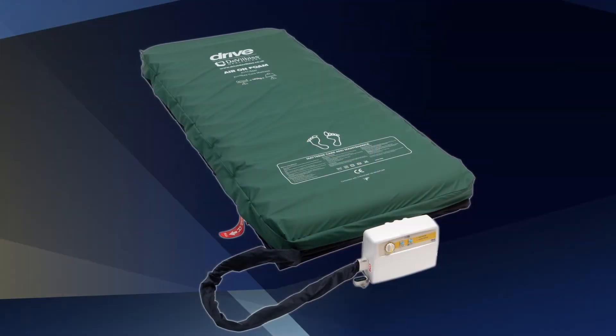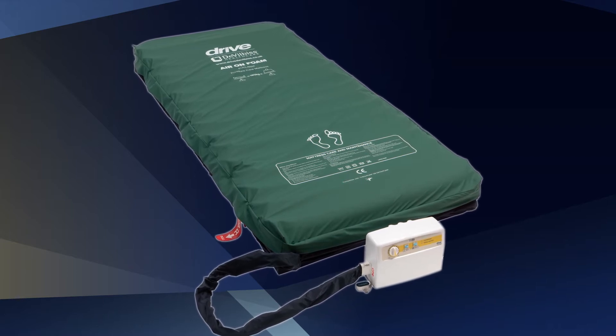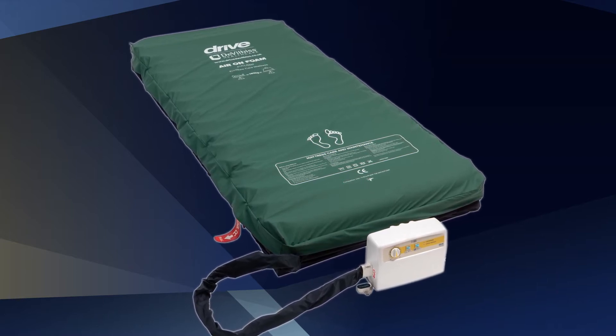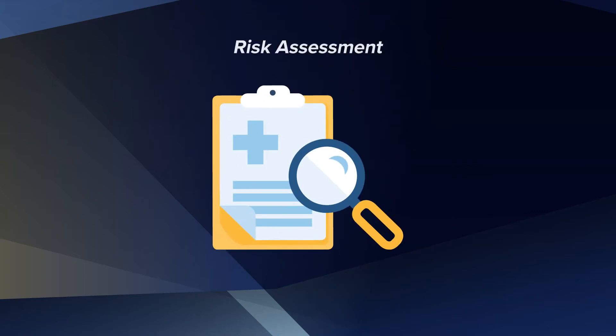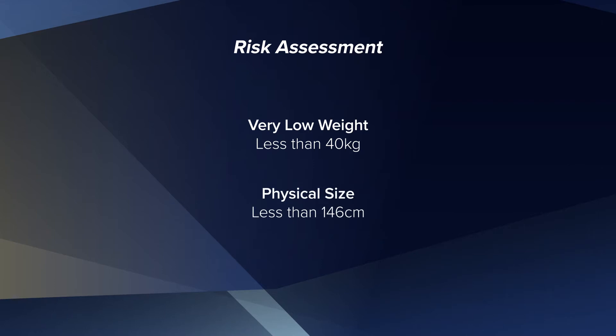It's suitable for up to very high risk patients; however, always ensure that monitoring and repositioning is carried out as per the individual care plan. A risk assessment must be performed to ensure the suitability of the patient and the contraindications — for example, unstable spinal injuries. For those patients of a very low weight, typically less than 40 kilograms, and a physical size of less than 146 centimeters, clinical judgment is to be used to determine individual suitability.